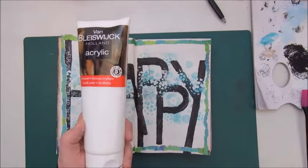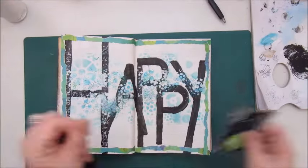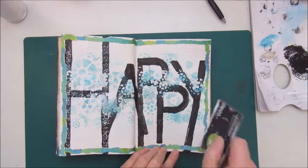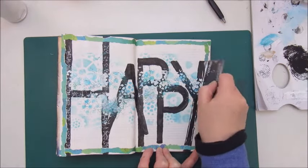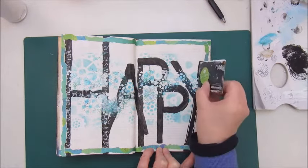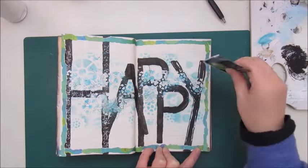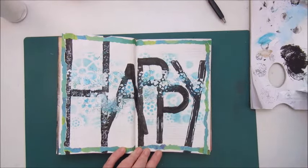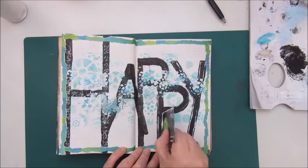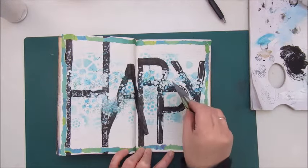Step seven is: add paint with a palette knife or card. I used white acrylic paint and a credit card, and I'm outlining the letters of 'HAPPY' with the card. So far so good — I managed to work around this big word 'HAPPY' and I'm quite happy with where this is going.